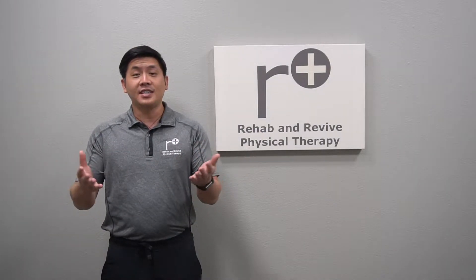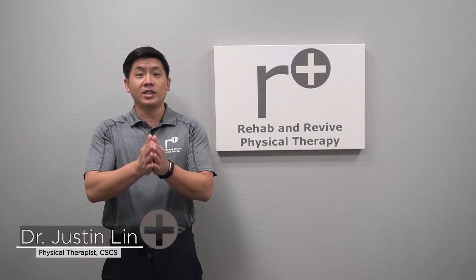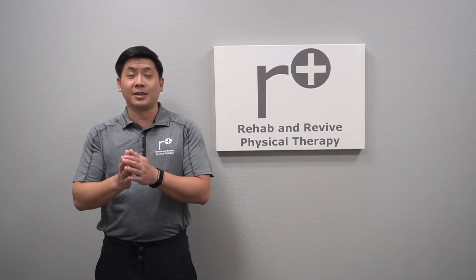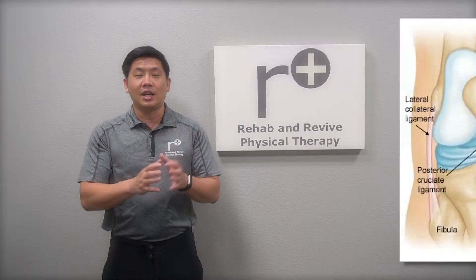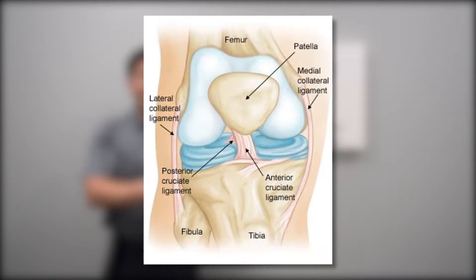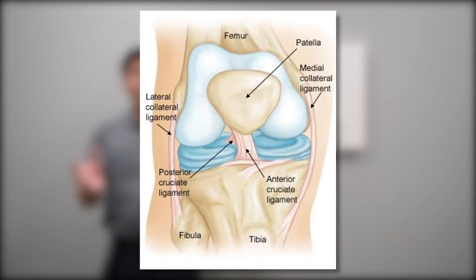Welcome to Rehab and Revive to help you address your ACL-PCL tear needs. ACL and PCL usually involve the knee — ACL means anterior cruciate ligament and PCL means posterior cruciate ligament. It involves knee stability. A lot of times how it happens is you do a planting activity and a cutting or twisting activity where there's a pop, tear, or painful feeling.